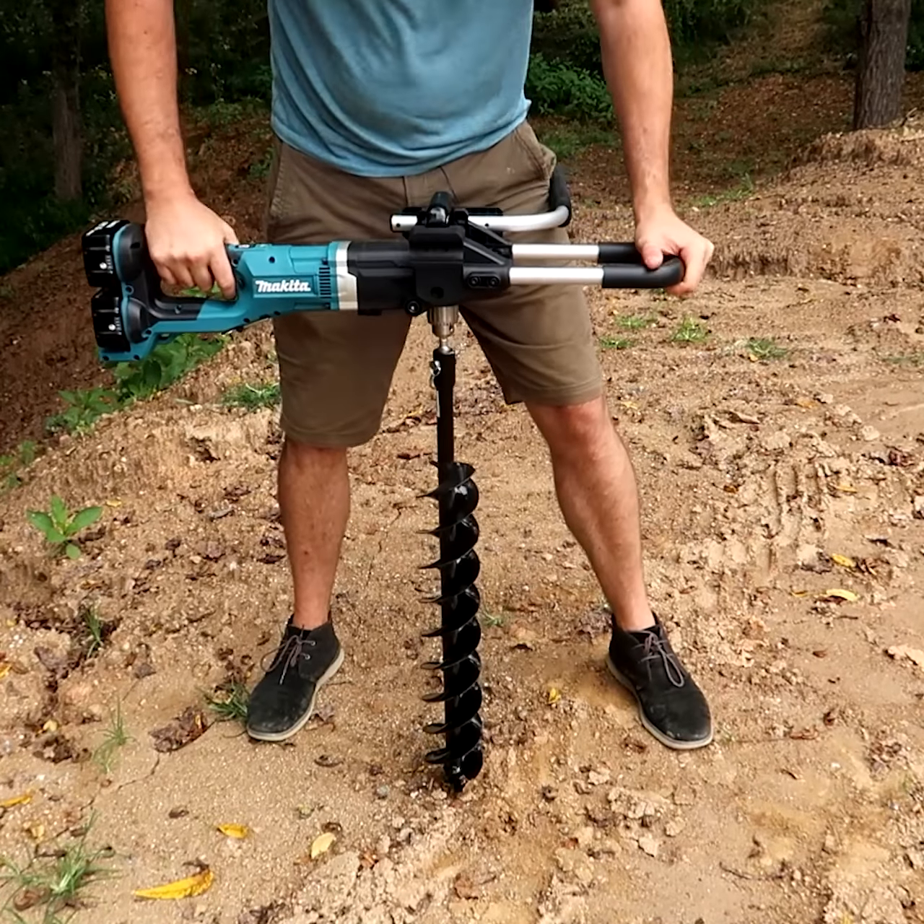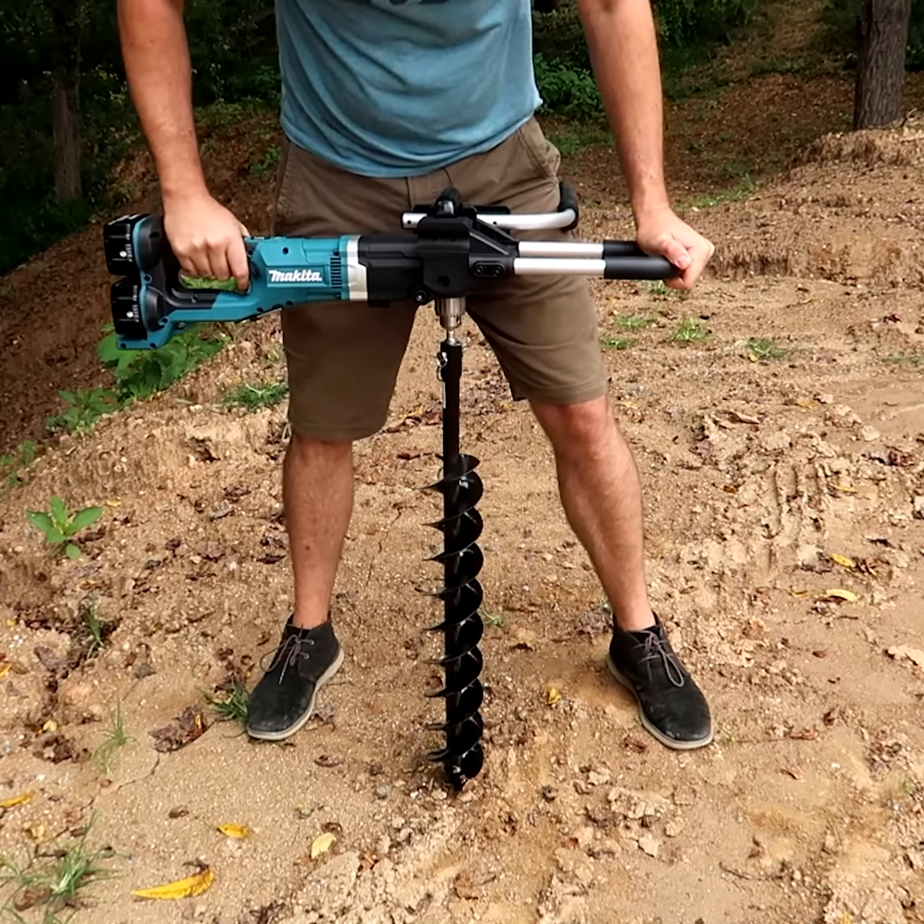We're gonna put it to the test on some loose dirt. We filled it in about a couple months ago.